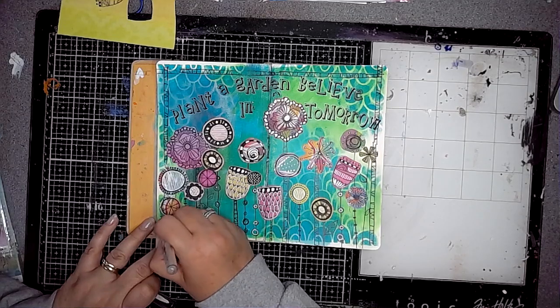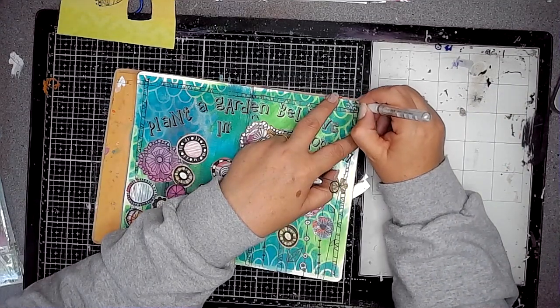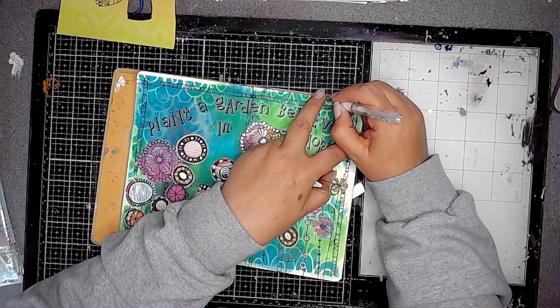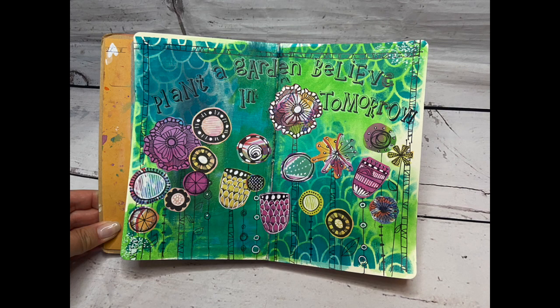Once that was done I just added a few dots onto the page and it was done — a really lovely way to create a page using some leftover paint and lots of Art by Marlene goodies. I hope you've enjoyed watching this video and seeing this page take shape. Thanks for watching and I'll see you all again soon, bye!